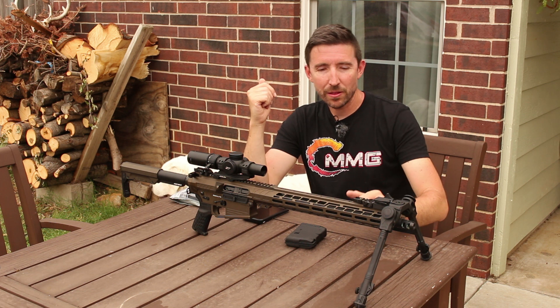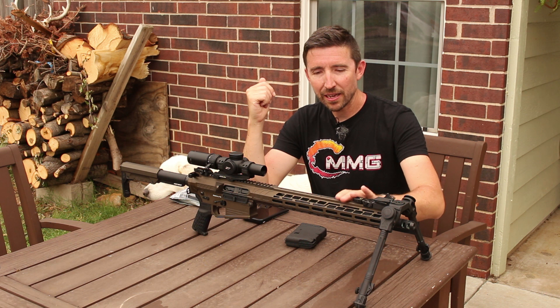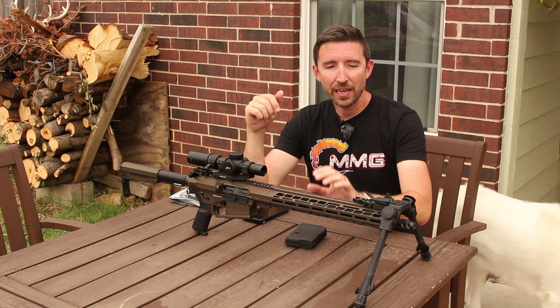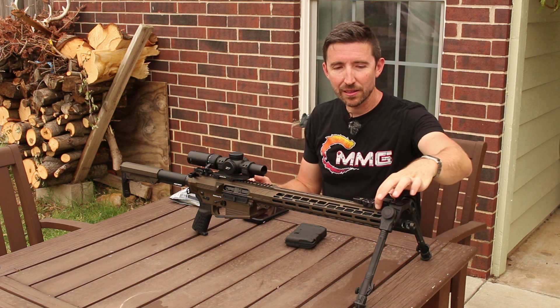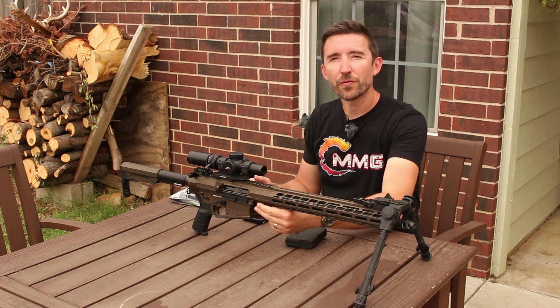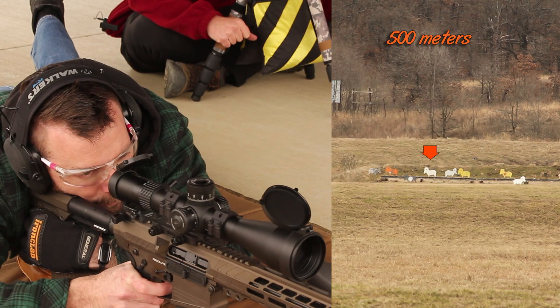The handguard that you see shrouding the barrel has a lot of lightning cuts in here and it has this whole kind of Picatinny section at the top removed — this is part of the weight savings that you're going to get on this rifle. You just get a little bit of Picatinny at the back, a little bit at the front, M-LOK all the way around, and then this is a free-float handguard, so this should aid accuracy — and as we could tell in practical testing, yeah, it works.